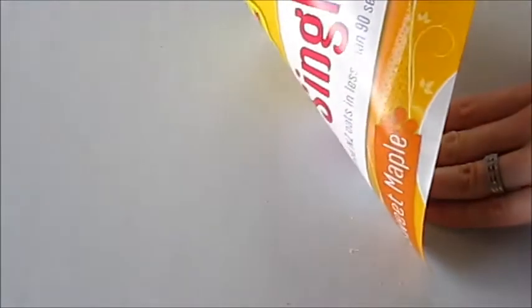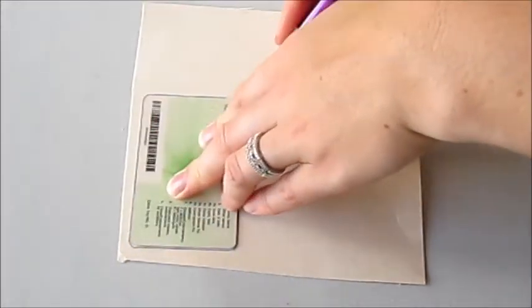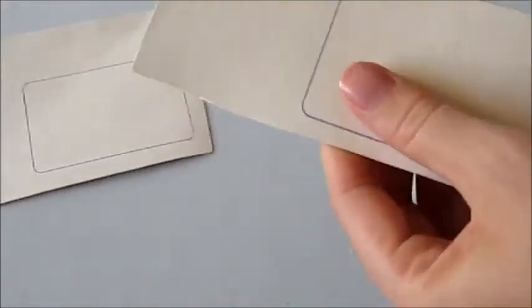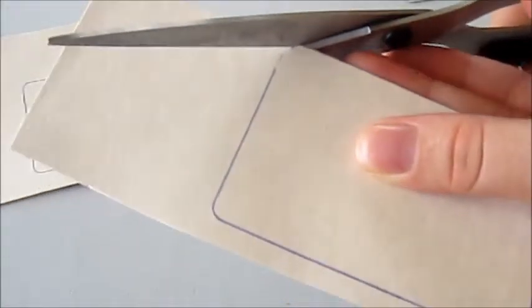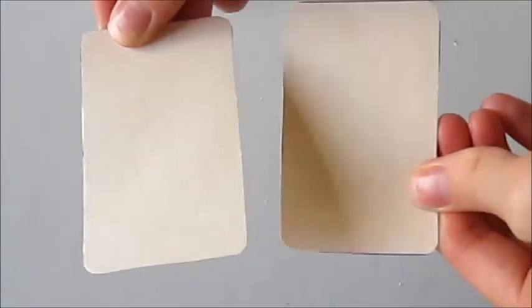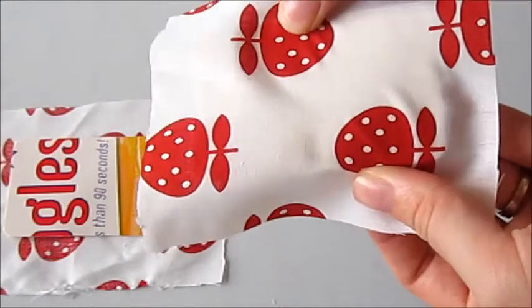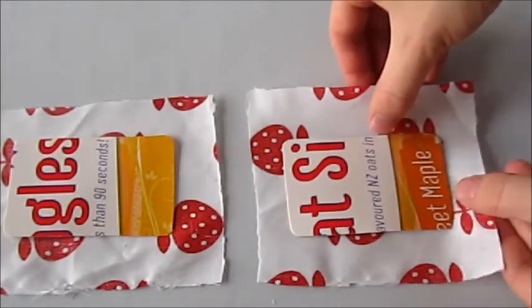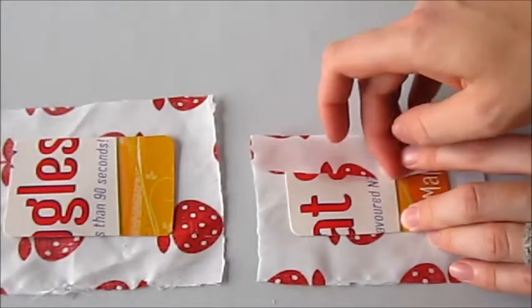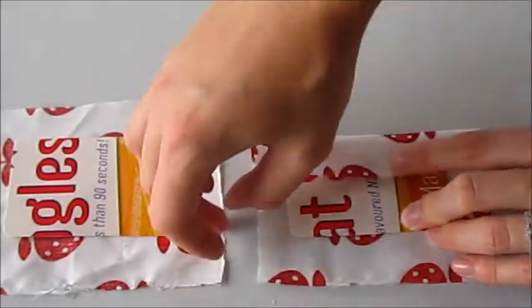Placing my cereal box cardboard face down on my work surface, I'm tracing around my plastic licence twice to form two rectangle shapes — you could do any shape you like. On to offcuts of fabric, place your cardboard in the centre of the pieces. If printed on one side, be sure the plain side is against your fabric so the writing doesn't show through. Fold in your fabric over the edges.